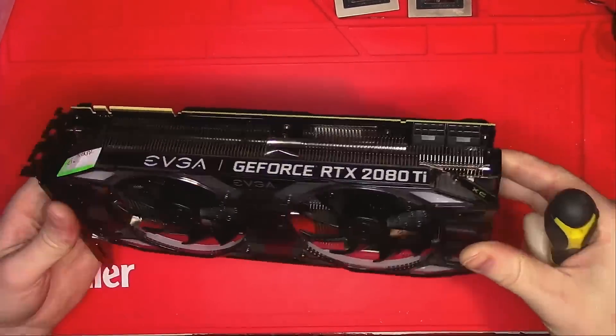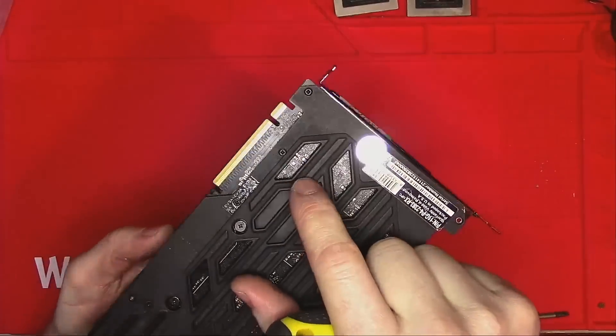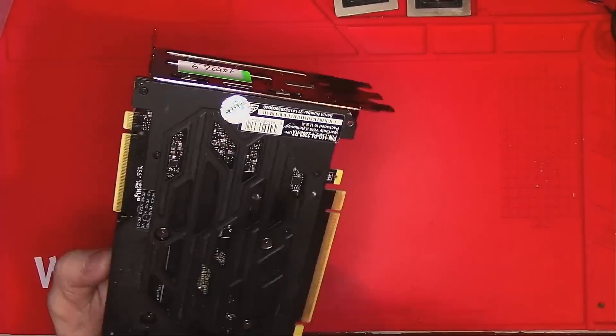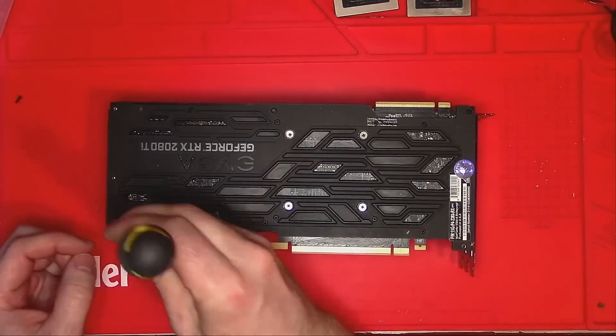Hello Internet! Today we have this EVGA 2080 Ti that seems to have been opened before, as this fake warranty label suggests. Not sure why it's in this location — if you know, let me know in the comment section.